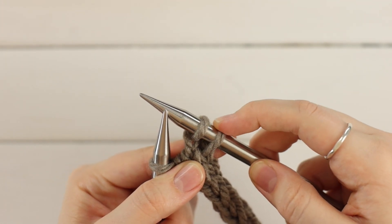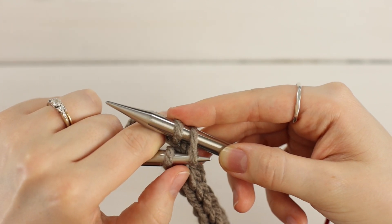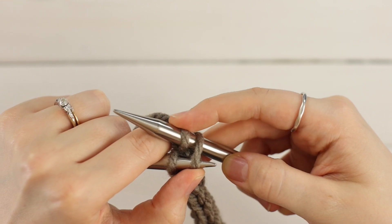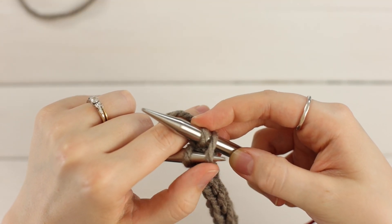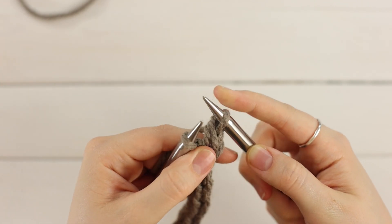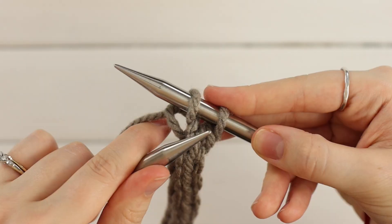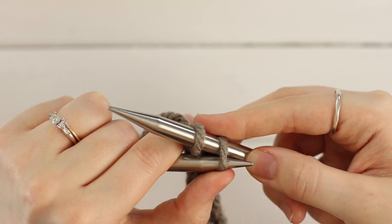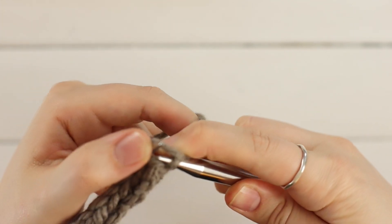Now we're going to pull this first stitch over the second and off. So with your left needle, go into the front loop of this first stitch. You might want to hold it with your thumb and then hold this other stitch with your index finger. And you're going to pull this first stitch over the other and off your needle. And you've just bound off one stitch. So we need to do that one more time. Knit one and do the same thing. Go into the front loop of this first stitch from left to right. Hold it with your thumb, hold this one with your index. Pull it up and over.